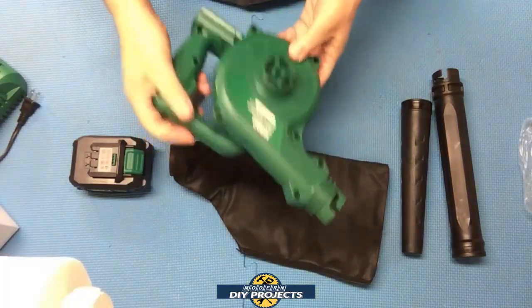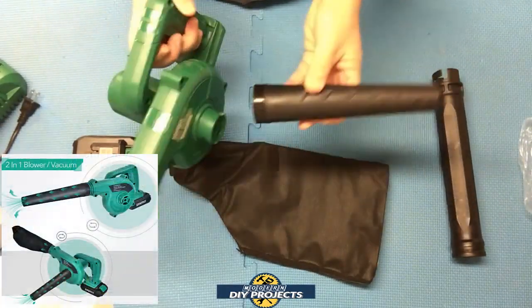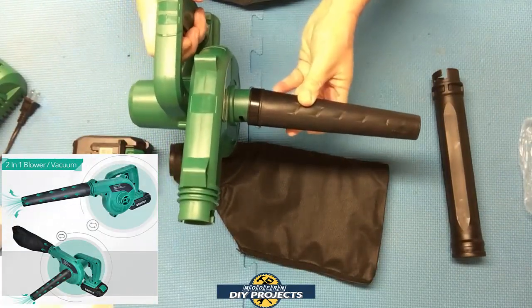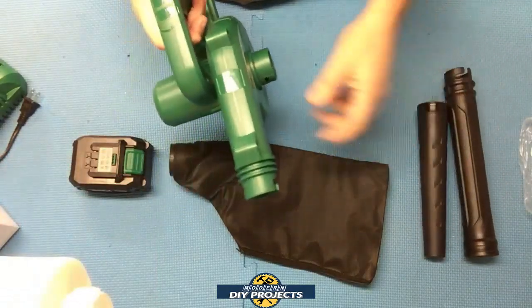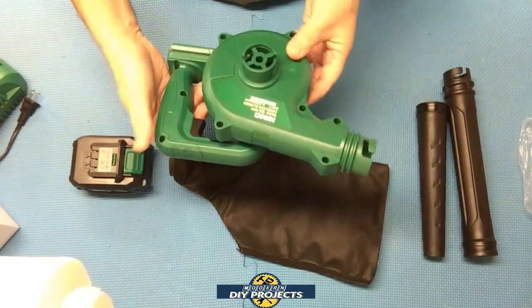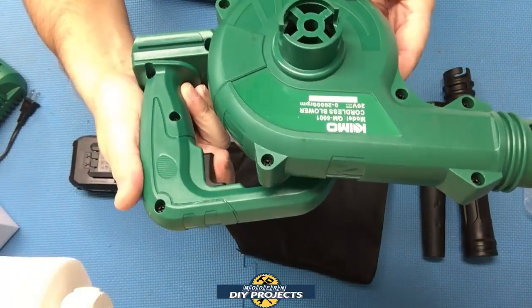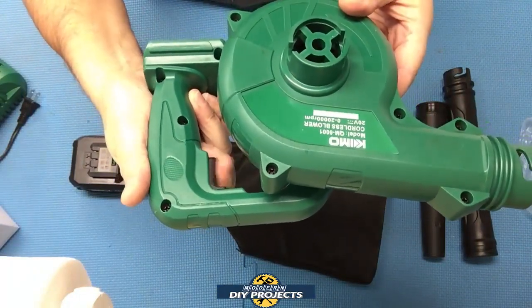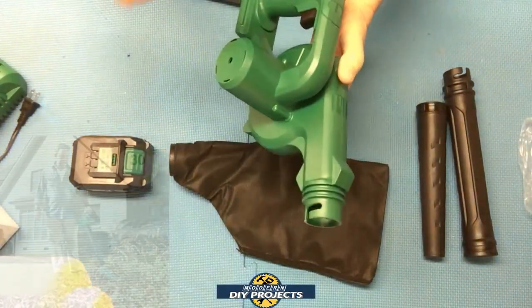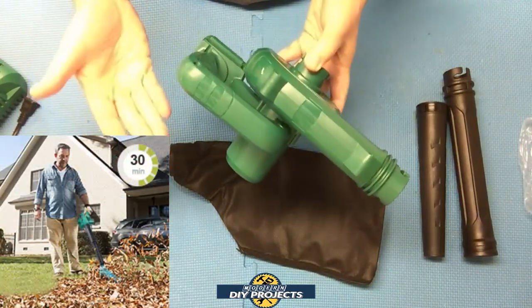It's a blower and a vacuum — you can put the tubes on the front end to use it as a blower, or on the other end and it acts as a vacuum. It blows up to 20,000 RPMs or 150 miles per hour, and it has a variable speed trigger, which is convenient for whatever you need to do. It also comes with a 2-year warranty and has a 30-minute run time on one charge.